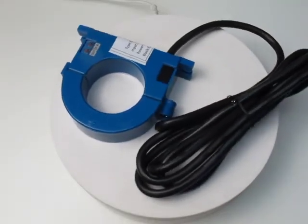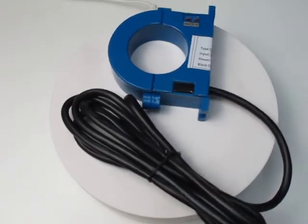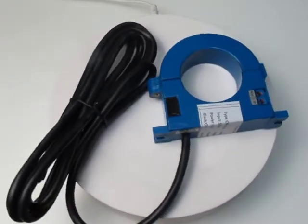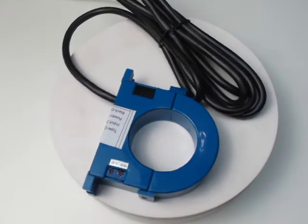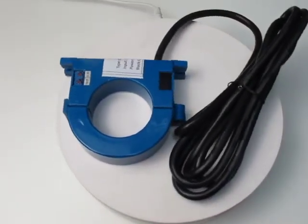The chamberless pressure sensor can be used to measure the pressure of a viscous, easily blocked medium. Since the sensitive component of the sensor adopts a hard membrane structure and does not require a pressure guiding cavity, it can withstand impact and wear resistance when it is in direct contact with the measured medium. Regarding the technical indicators' range: